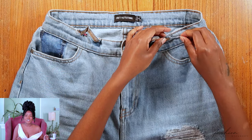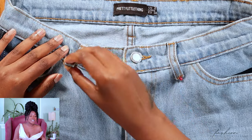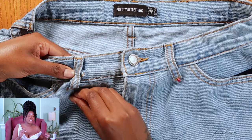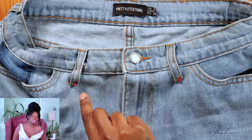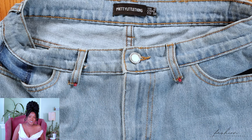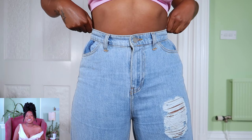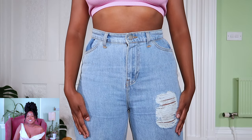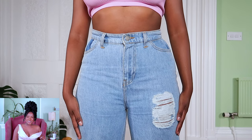To reattach the belt loops, lay them down and push them up a little bit so they lay against the waistband. This ensures the belt loops are still functional if you decide to wear a belt. Sew a straight stitch at the base of your belt loops and once that's done, you are done! Look at those jeans — they look much better. I hope you found this video helpful. Let me know if you'll be doing this; I guarantee it's super simple. Yes, it looks complicated but I promise you've got this. Thank you for watching and see you in the next one.